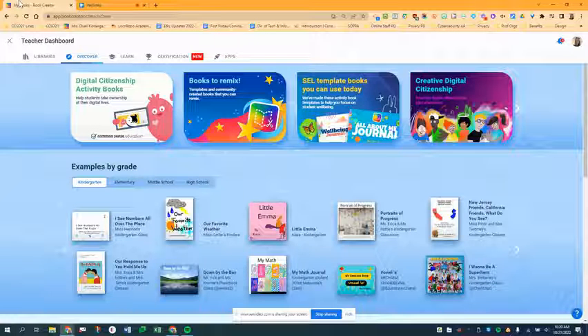Remixable books are a way in Book Creator for you to find pre-made book templates that you can add to any of your libraries. Then students can make their own copies and add content to these remixable books.